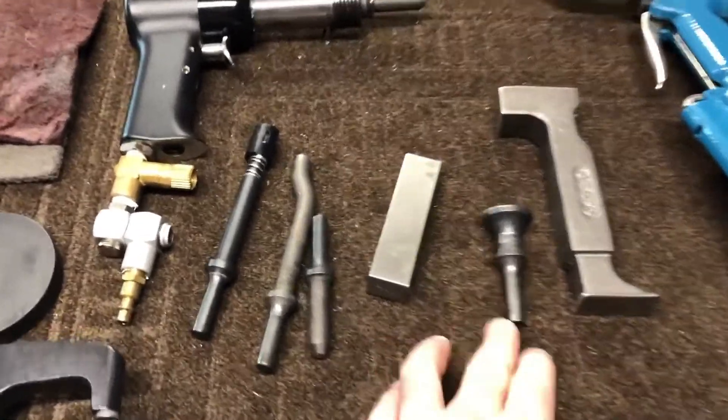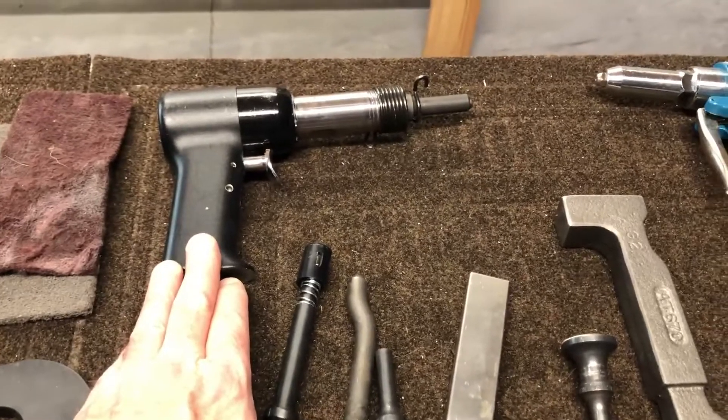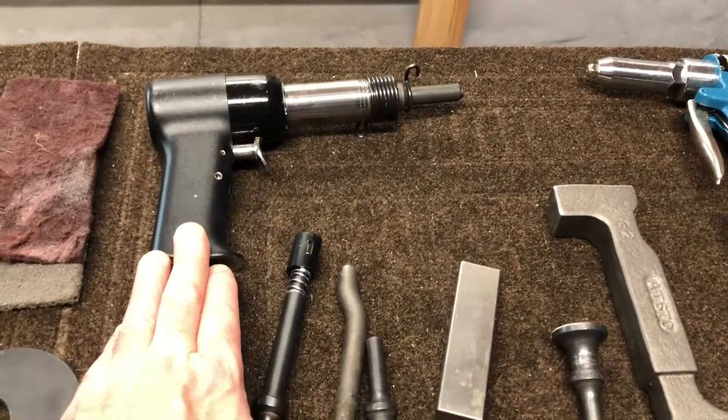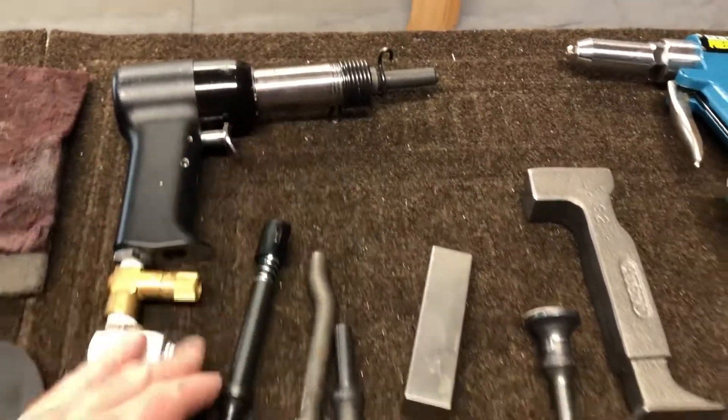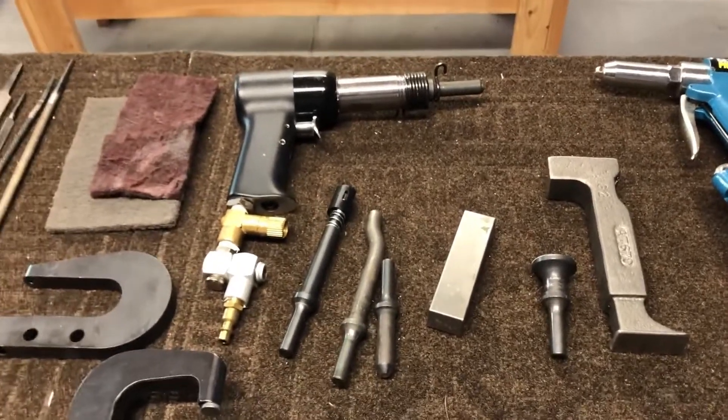Just for some numbers — I tend to do my riveting at about 50 PSI. It seems to work really well and gives me a lot of control. Other people may do it at different air pressures, but 50 PSI works really well for me.